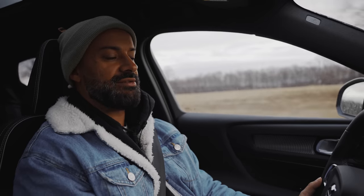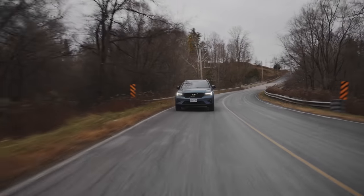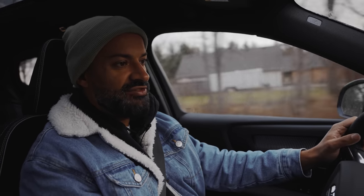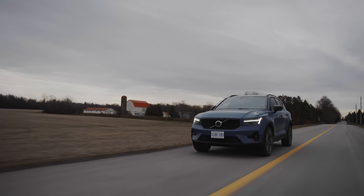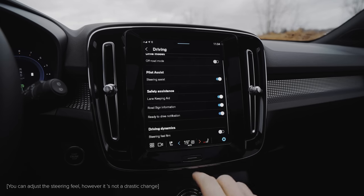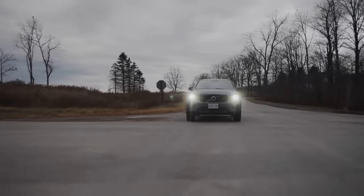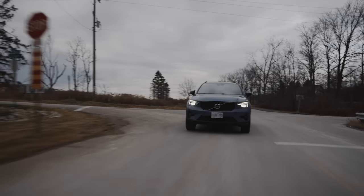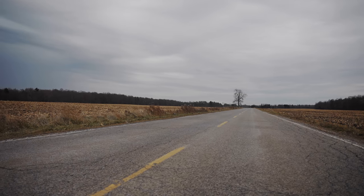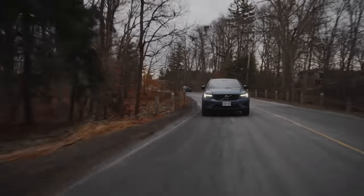First impressions: the steering is really good. It's not super stiff — it's just the right amount, making you feel engaged. Most vehicles with drive modes make steering either too easy or too hard, but this is kind of in between: not too hard, not too easy. As for the suspension, it's not uncomfortable whatsoever — it's a good all-rounder.